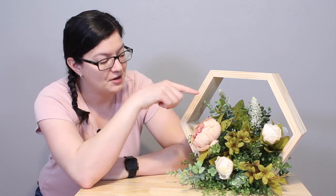Hi there everybody! Morgan with AvinAnswer here, and today I want to show you how to put together this modern hexagon centerpiece. Not only am I going to show you how to build the hexagon, but also how to do the floral arrangement inside. So follow along and I'll show you how to do this.